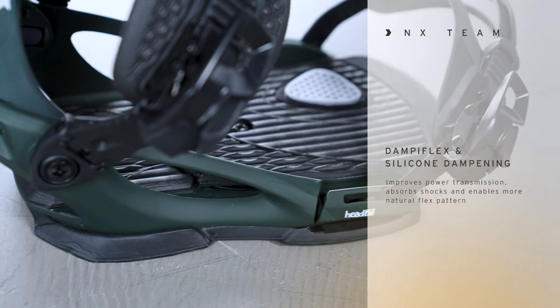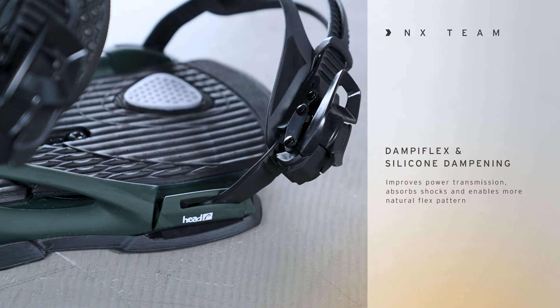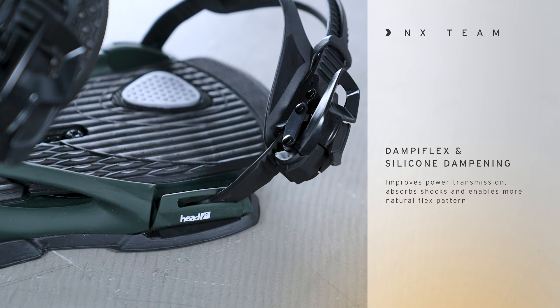One of the other main features that the NX Team has is the Dampi Flex silicone dampening system. This improves power transmission, absorbs shocks, and enables a more natural flex pattern of the board from tip to tail.